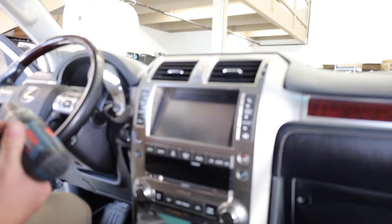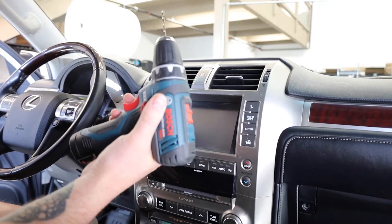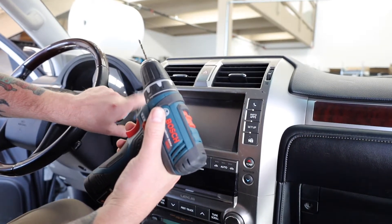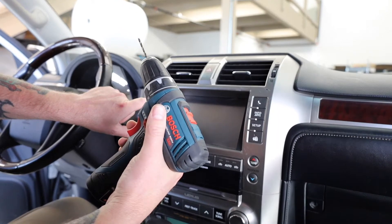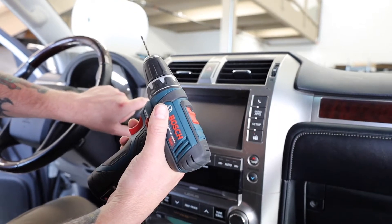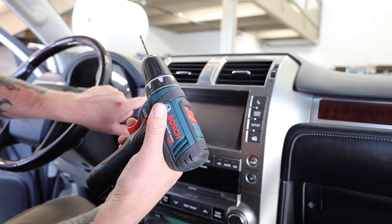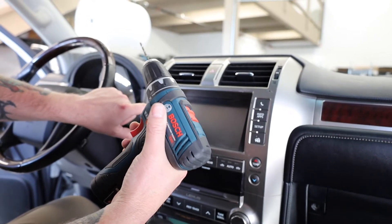Step two: take your drill with an eighth-inch drill bit and drill the four locations that were previously marked. Be careful not to drill too far — you only want to drill in just far enough for a very short screw, so do not drill into your audio buttons, nav buttons, and all that. It doesn't take much. The screws aren't very long, so just take your time and do it right.